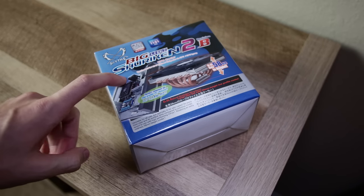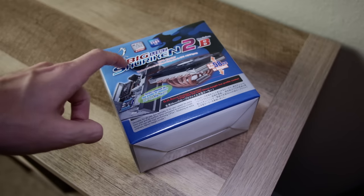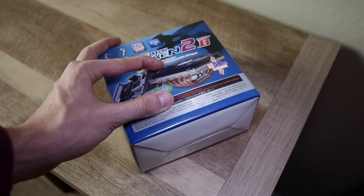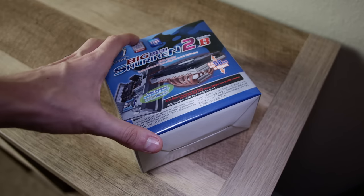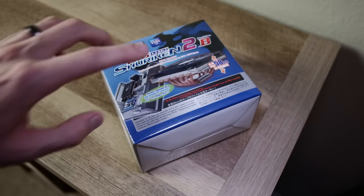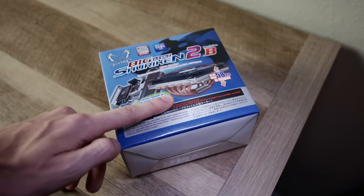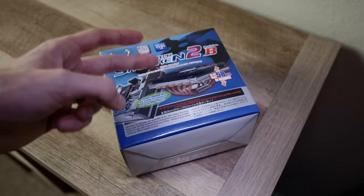The box looks as though it was designed by a fourth grader, but putting that aside — this is the Scythe Big Shuriken 2 Revision B, an ultra low profile air cooler spanning only 58 millimeters in height. That means it will fit literally perfectly inside the Fractal Design Node 202, which is where this will end up eventually in a separate video. We're going to compare this cooler's thermal capacity to other air coolers that aren't the same form factor.